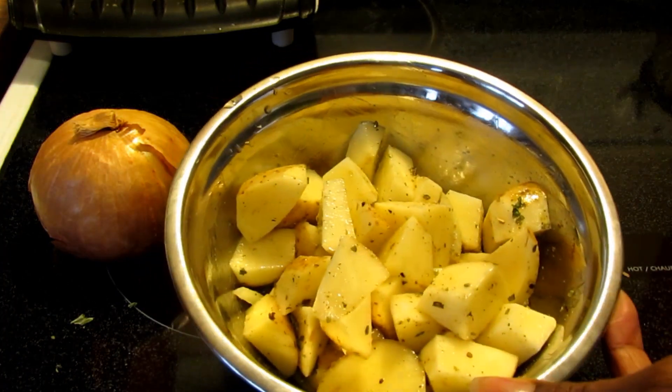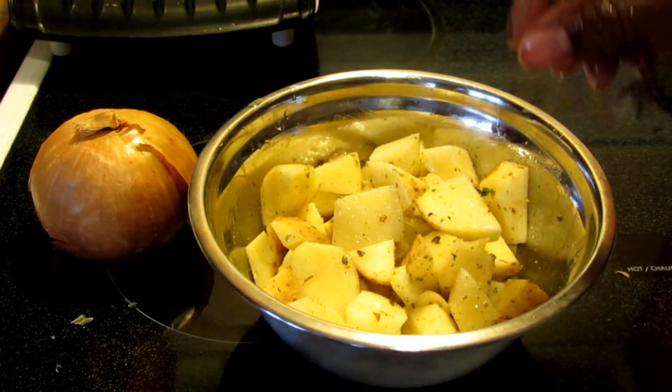I already want to eat this, but I can't. You're just going to put this in the oven for 20 to 30 minutes. I'll be back.